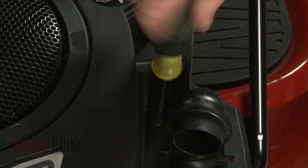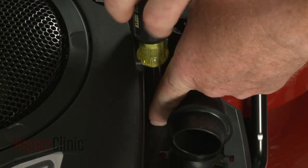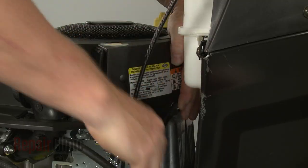Use a quarter inch socket or nut driver to unthread the screw inside the filter housing. Then use a three-eighths inch socket or wrench to unthread the four blower housing mounting bolts.